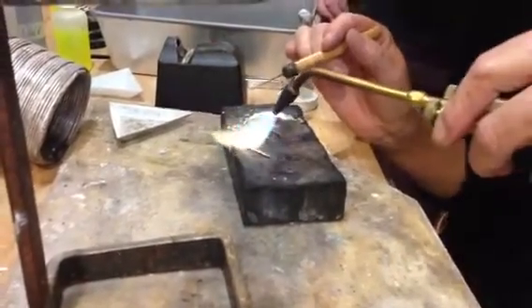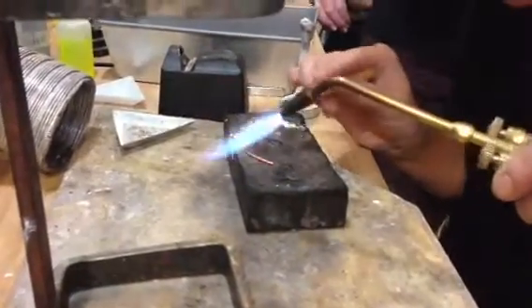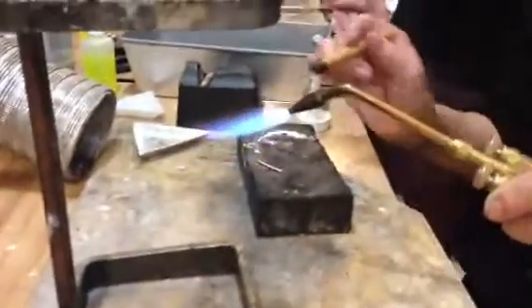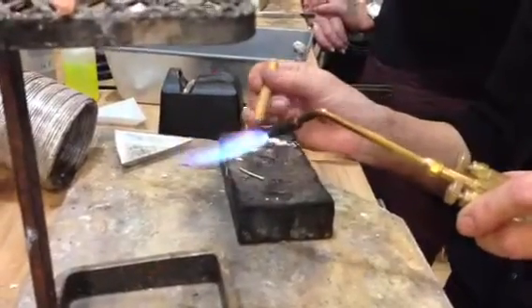So I'm just heating these up. This is getting shiny — there they go. I'm going to take my pick. You can move that solder to the ends, so say you do have a little tiny end there. Once that solder flows, you can just flow it.